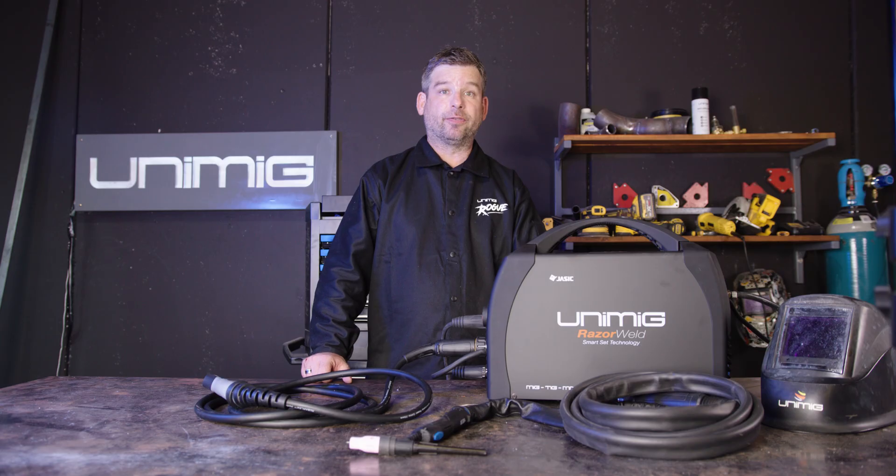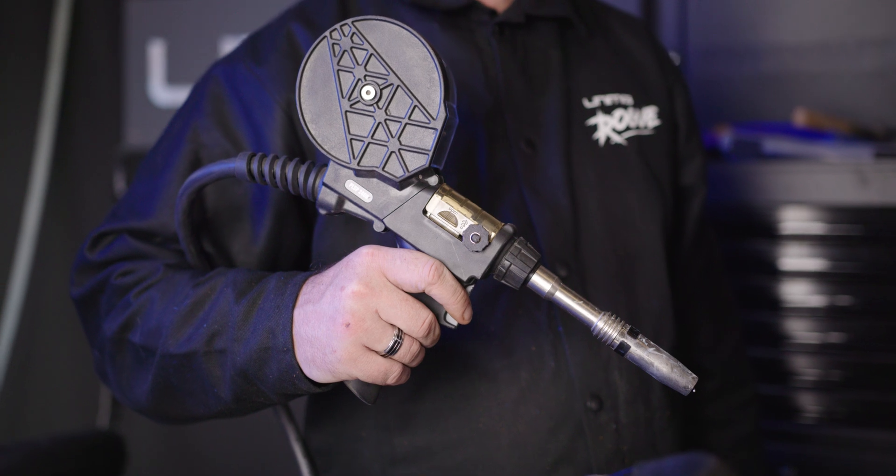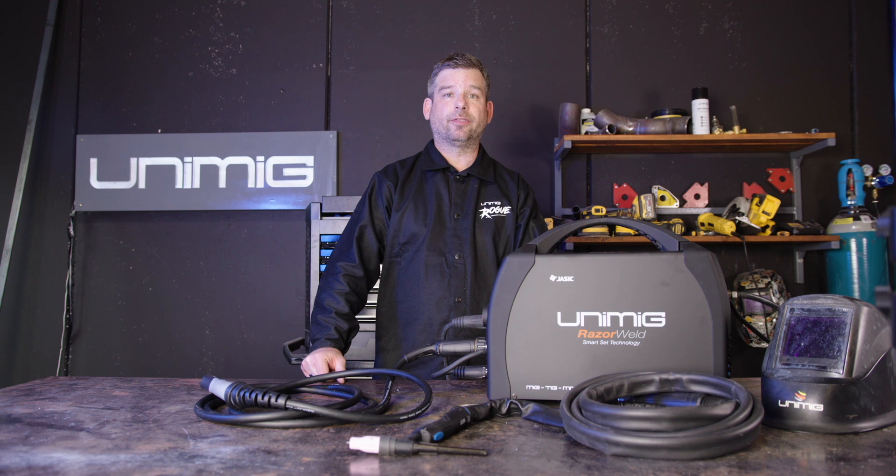A final benefit and an additional extra for this machine is that it's spool gun capable, which means you can hook a spool gun up to it and weld aluminium. The reason the spool gun is great for welding aluminium is because the spool sits on top of the torch as opposed to inside the machine, which eliminates kinking and bird nesting. This results in less downtime, giving you a more consistent and cleaner weld.